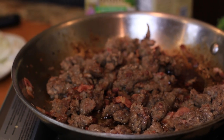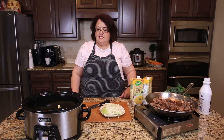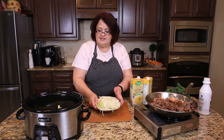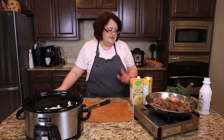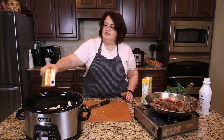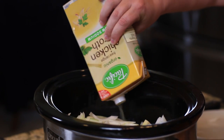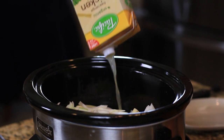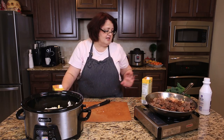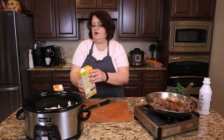We have browned our sausage, so we're going to put it in the crock pot. I've already put my potatoes in there and I'm just going to go ahead and slide my onions in there as well. We're going to put in our broth — a quart and a half, so one of these is half and the other is a full quart. We're going to put our sausage on top and cook this for about four hours.